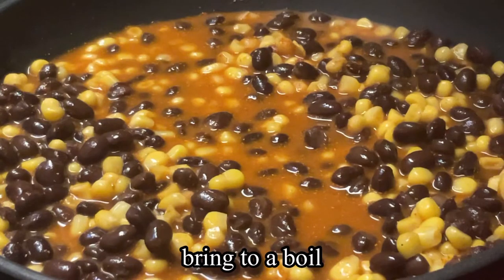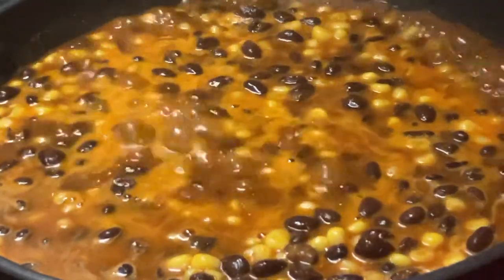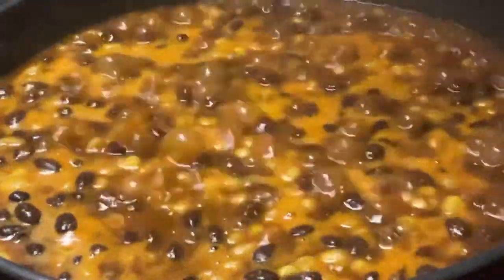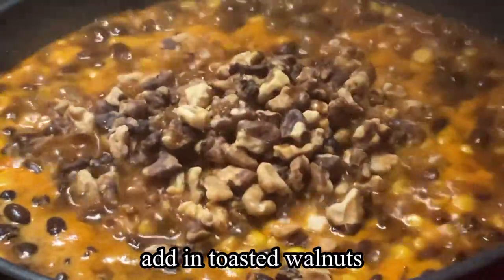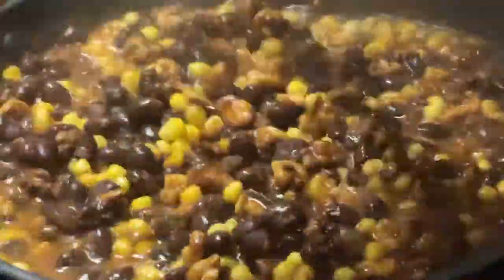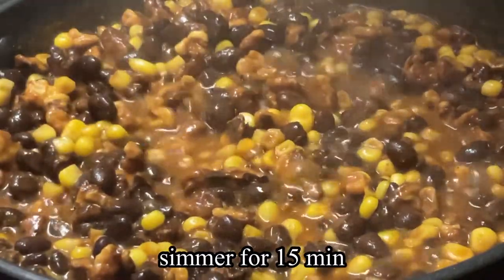We're going to bring this mixture to a boil. Once it has boiled, we're going to add in our toasted walnuts, then turn down the heat and simmer for 15 minutes.